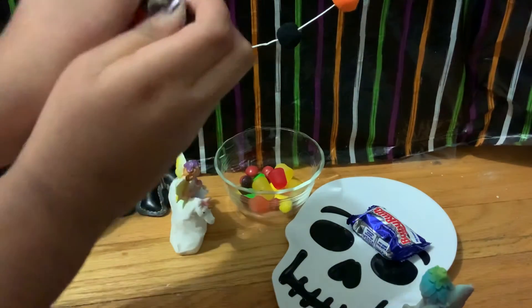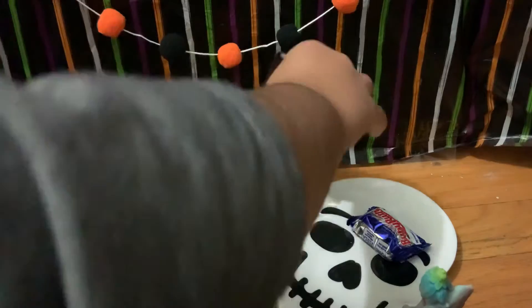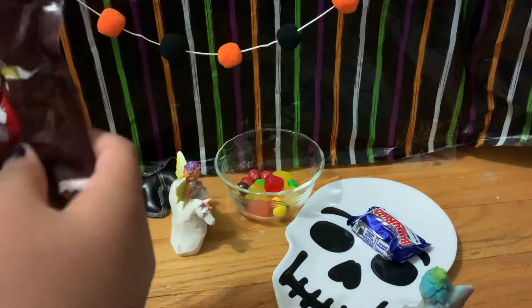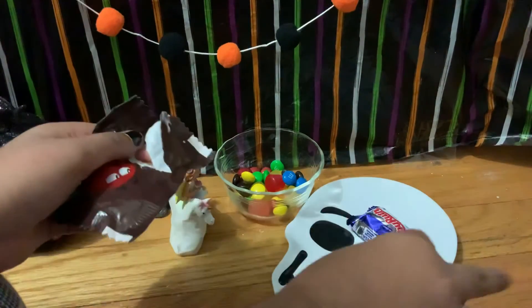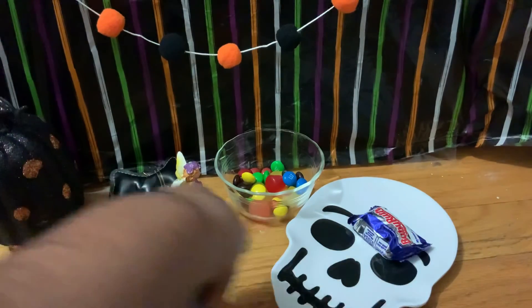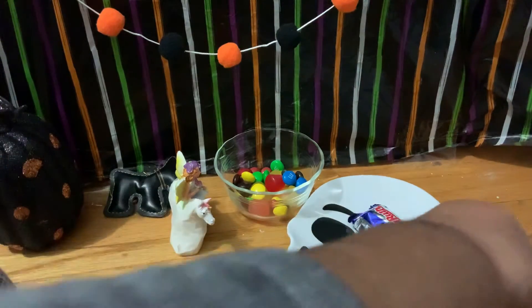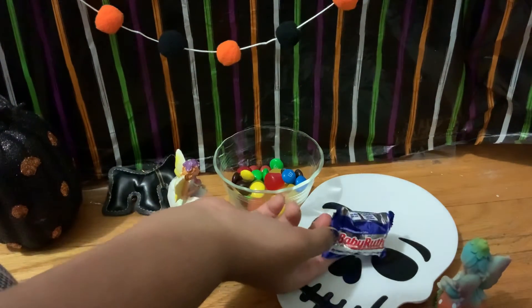Open it up, open it up, and don't let anything fall because these are my favorite candies. Oh no, an M&M went to waste — it fell. I'll just go throw this away. And I think — what is this? This is Baby Ruth. No thank you, I think it will just stay open. There you go.